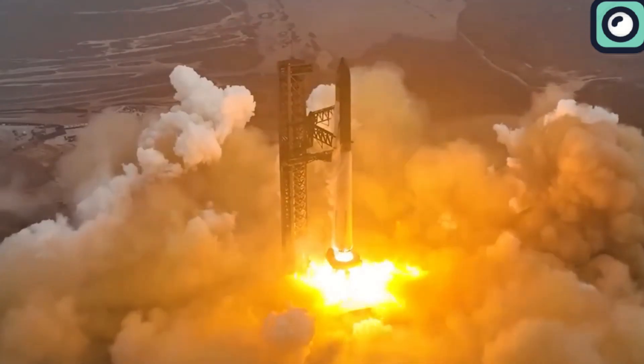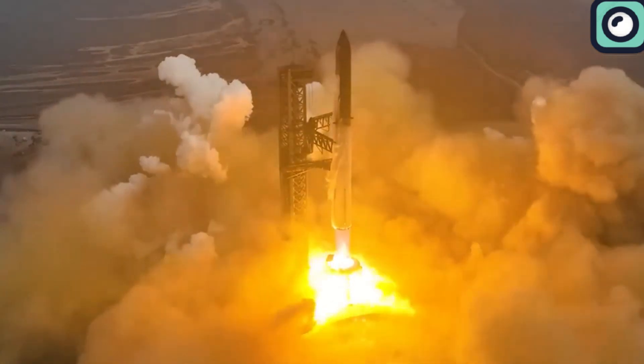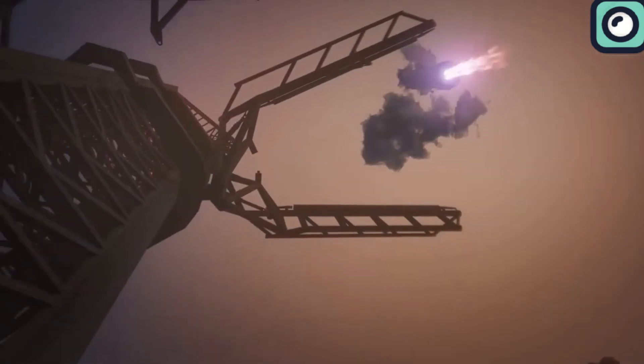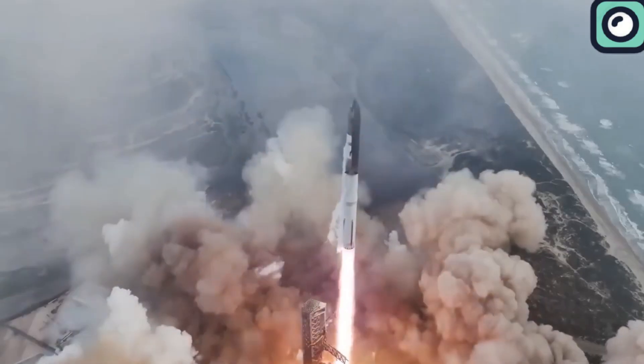Usually, when SpaceX launches a rocket, most people focus only on whether the rocket exploded or not. However, there's much more involved in measuring the success of a mission. The rocket is only part of the equation. There's also the launch mount, the launch tower, and other surrounding infrastructure to consider.